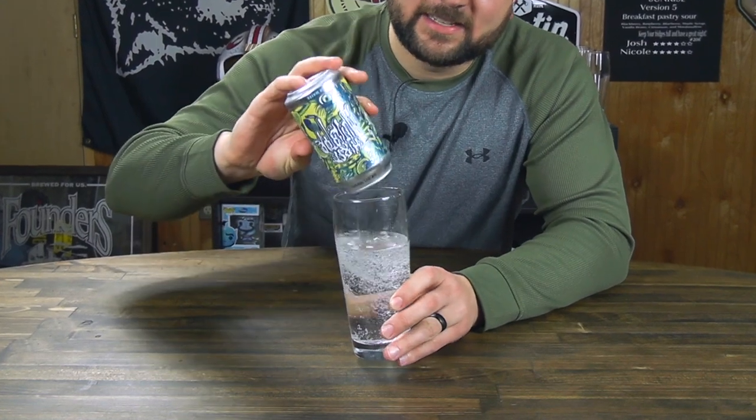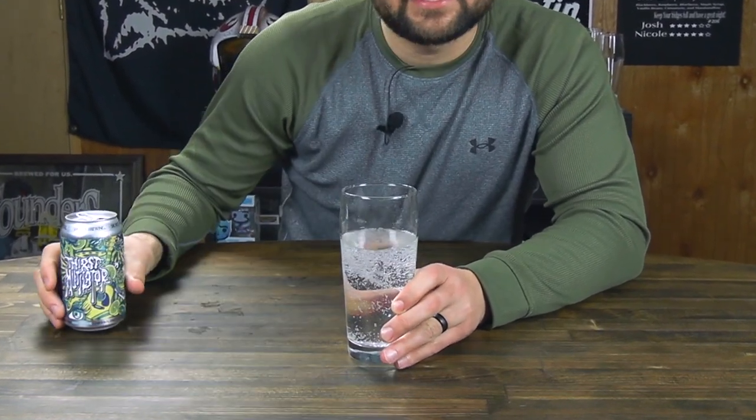I bought a six pack of this and a six pack of black ale from Pear and Brewing Company, thinking I'll try one of these Thirst Mutilators and then I'll crush this six pack of Pear and black ale. And then I drank one of these and I was like, I'm just going to drink this the rest of the night.